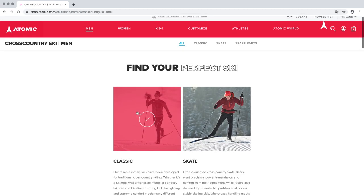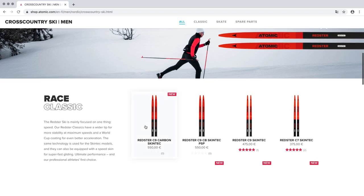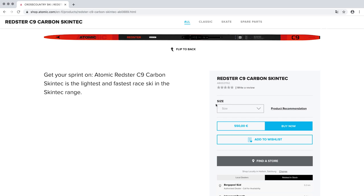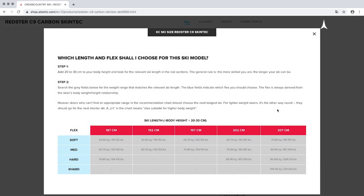We have created a recommendation chart to make it easy for you to select the right length and flex of the ski. You can find this chart on the relevant product page on our website. Search the chart for the weight range that matches your own body weight.